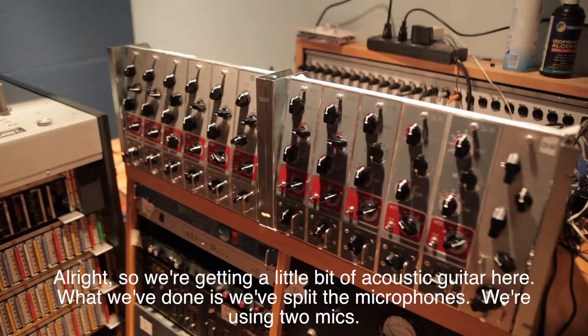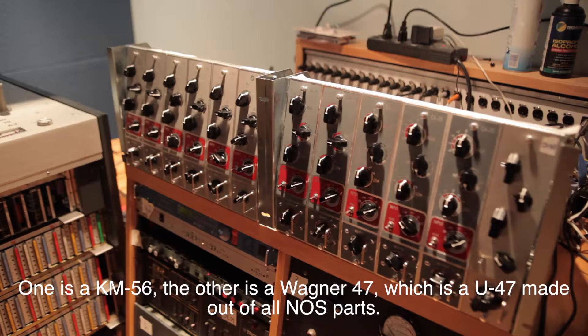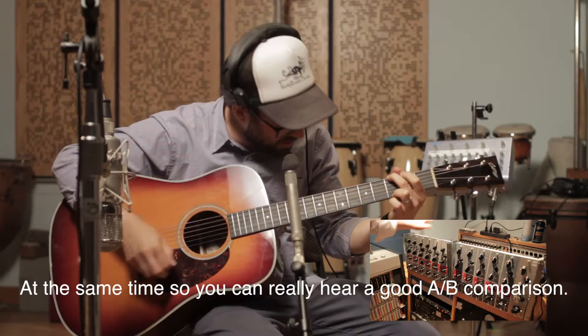Alright, so we're getting a little bit of acoustic guitar here, and what we've done is we've split the microphones - we're using two mics. One is a KM56, the other is a Wagner 47, which is a U47 made out of all NOS parts. We split the mic signal so we can cut through each of the mic pres at the same time, so you can really hear a good A/B comparison.